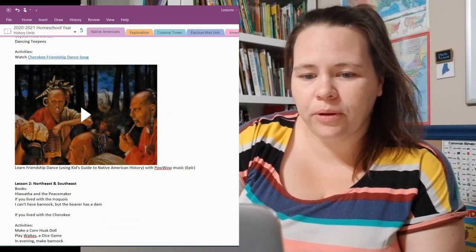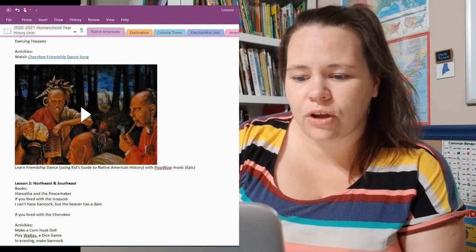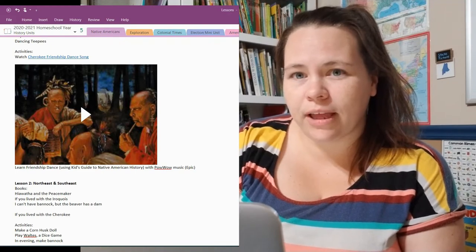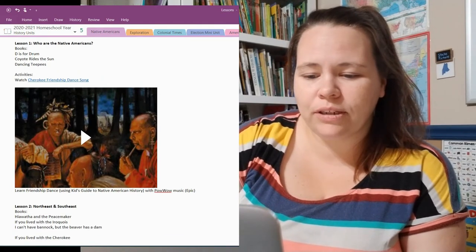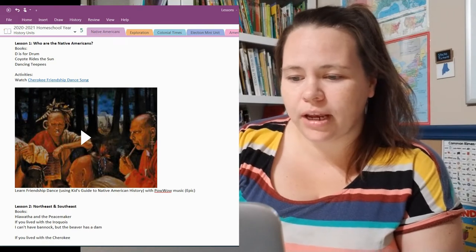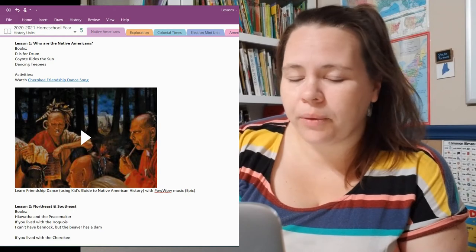For Lesson 1 activities, we will be watching some videos on YouTube that I've picked out — you can create your own playlists in YouTube and name them, and I do that for each unit study. We will also be learning a friendship dance that is in the 'Kid's Guide to Native American History,' and we'll be listening to some music as well. For our game days, we will be doing Professor Noggin's First Peoples.